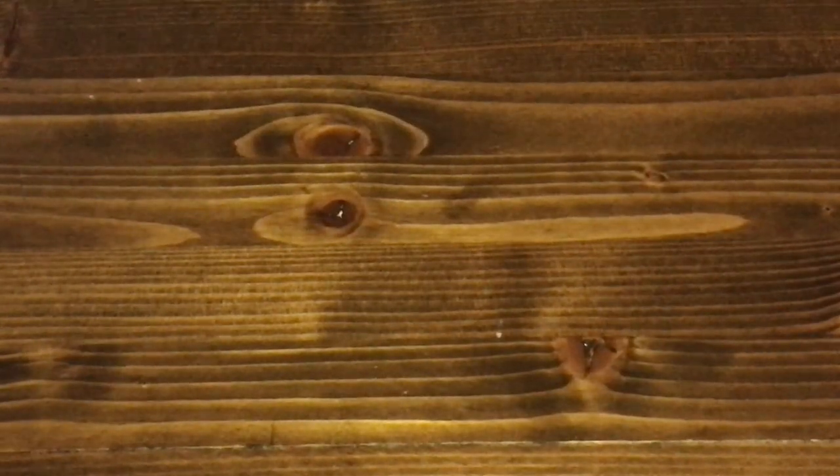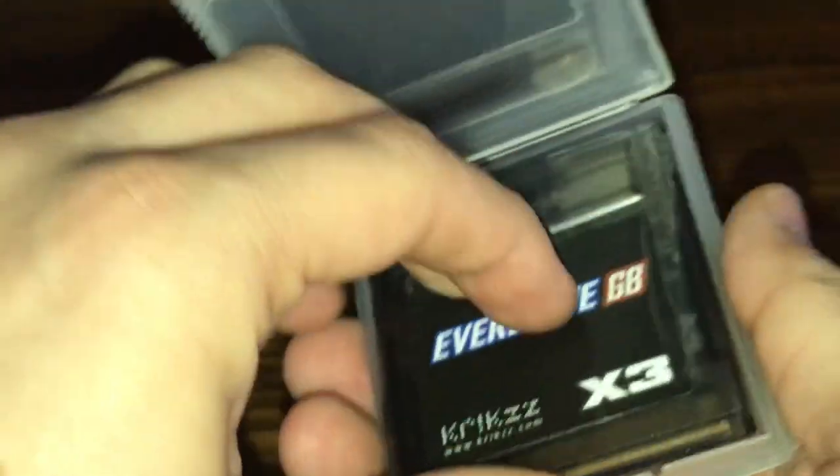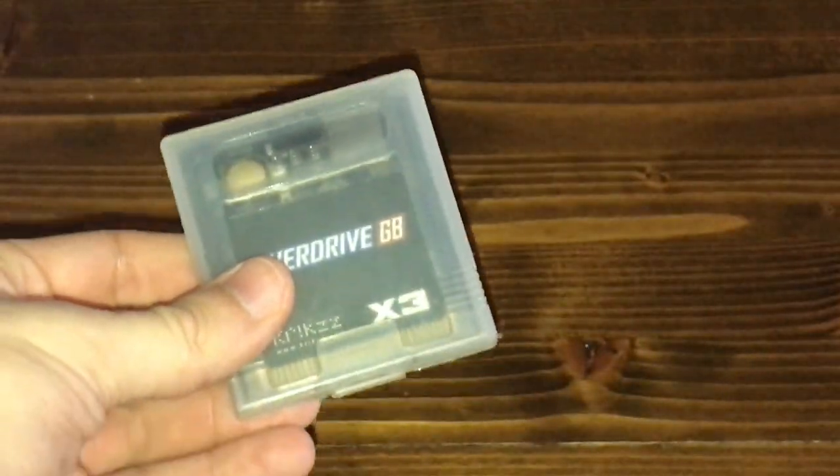I don't have any other Game Boy playing devices right now to test with, but I imagine it should work similarly well on those also. I do wonder if, with enough abuse to the cartridge, this button would trigger on its own and disrupt gameplay. It doesn't come with its own case, which is a bummer, since I like to keep my carts in cases, but it wasn't difficult to locate another one. That's as much as there is to it physically, so now let's actually use it.